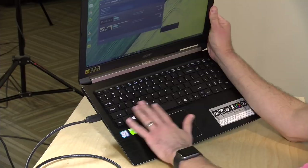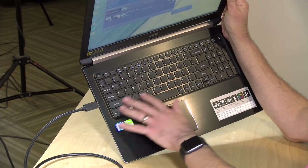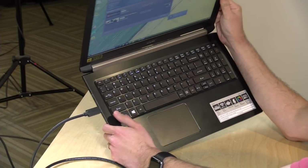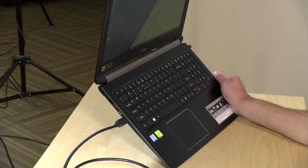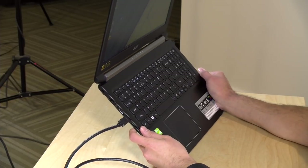The keyboard is your basic fare — relatively full-size keys, decent spacing, not bad to type on. The travel isn't the best; I would have liked a little deeper travel on the keys, but you can get your work done. The keyboard does not appear to be backlit, so you may want a separate keyboard if you're gaming in the dark.